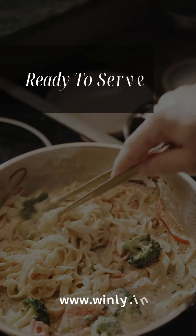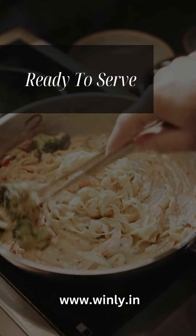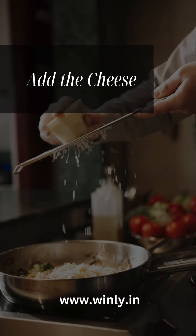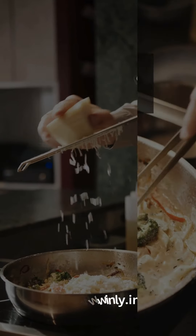Step 3: Add the cream. Pour in the heavy cream and bring it to a gentle simmer. Stir continuously to prevent the cream from burning. Step 4: Mix in the cheese. Gradually add the grated Parmesan cheese, stirring until the cheese has melted and the sauce is smooth.